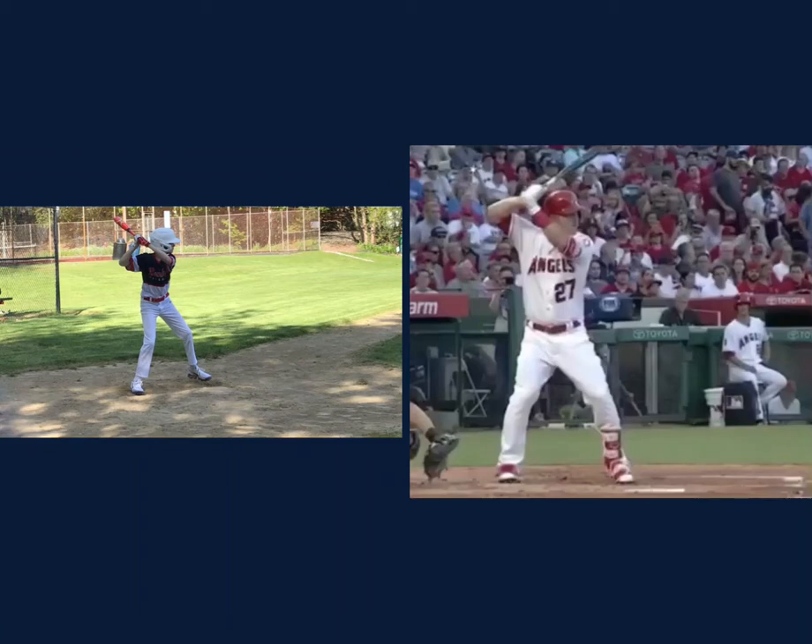Hey Drew, Coach Blake here. Glad to see you're able to get outside and continue working on your swing. I know it's tough for all of us to keep working out and social distance and everything that comes with that. So great to see that you're outside and still working at it, still getting better, still taking every opportunity you can to get better.